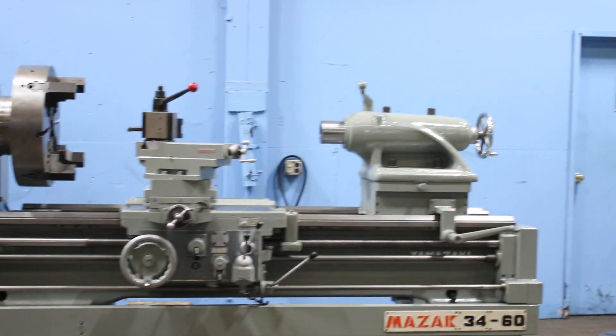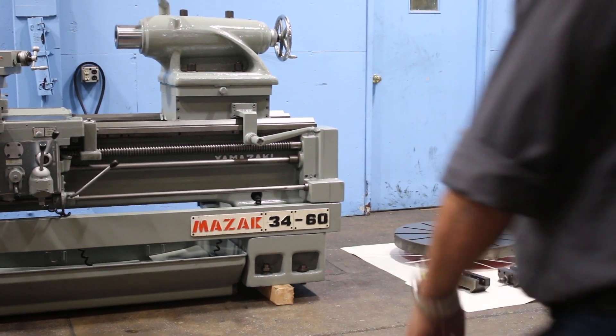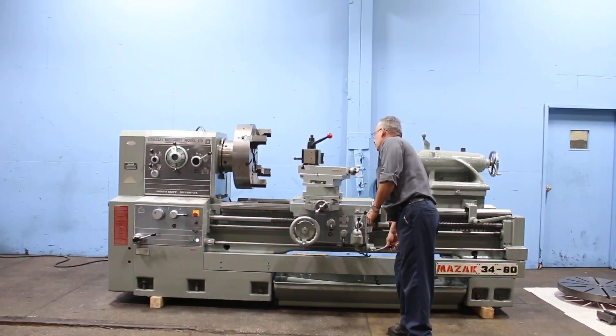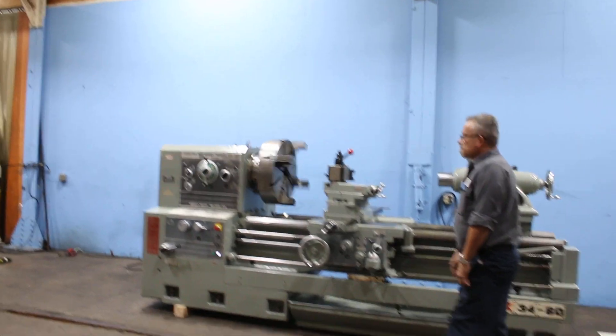Cam-Lock D111 spindle with a 4 and a 16th hole. We're going to run her for you. The machine also has a Cushman 4-jaw chuck, 24-inch.